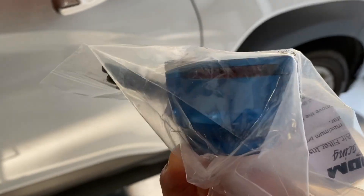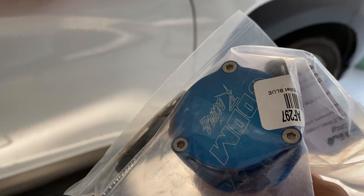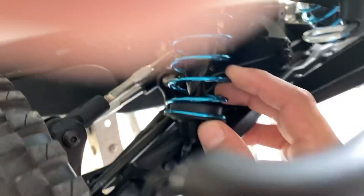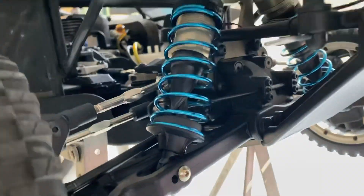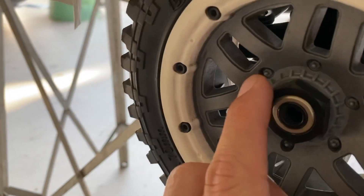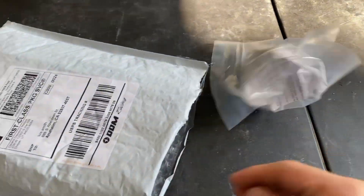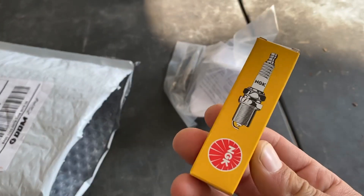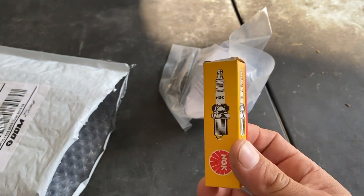I think the blue will look nice and match the color of the shocks on my Losi 5T — right there, see? I like that, and I might get that blue on other parts as well. I also got some spark plugs in here — I need some of these for my boats too, so I got a whole bunch.